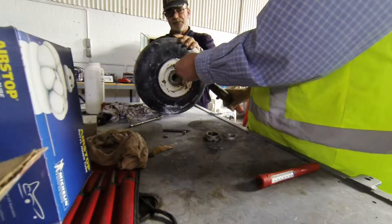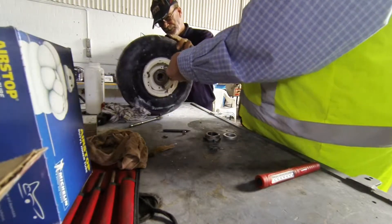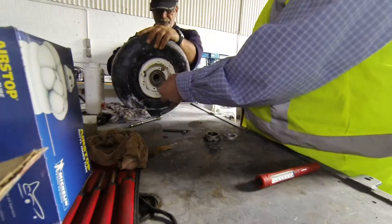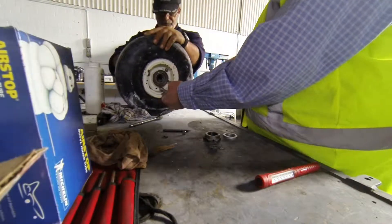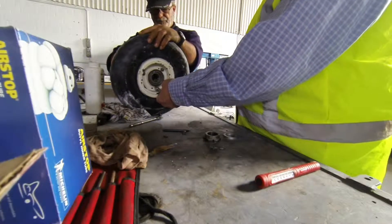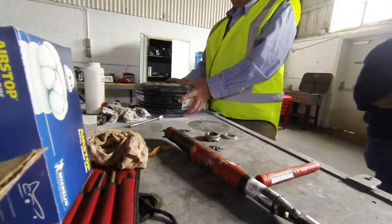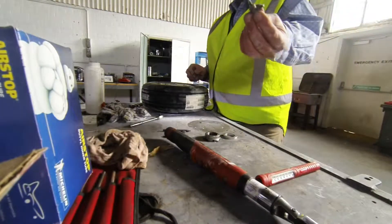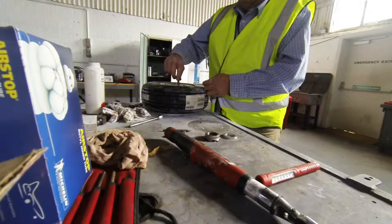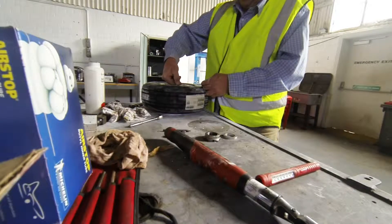Start on the top one first - it's torqued up to 150 inch pounds. Torque it up to 150 inch pounds. You're doing it up now - it starts to get tighter, becoming firm. A little bit past firm - tight. Then we get the valve and place it back into the location, screwing the valve back into the new tube.